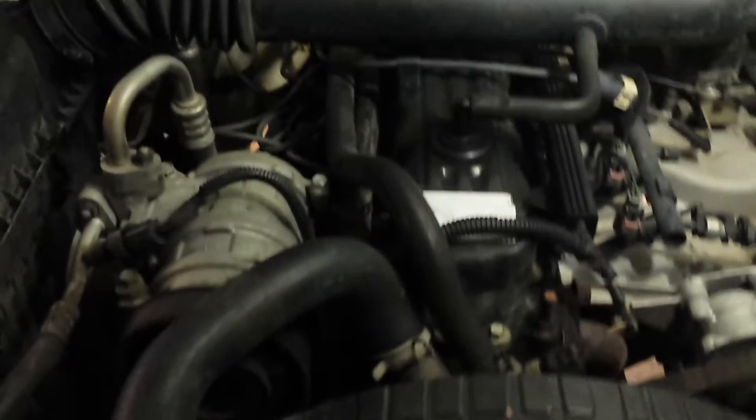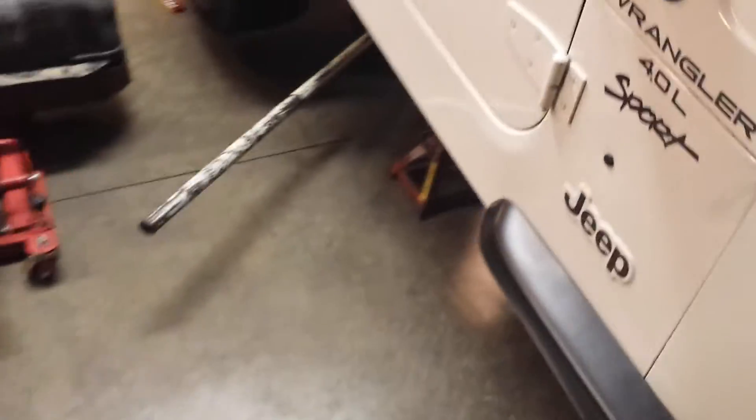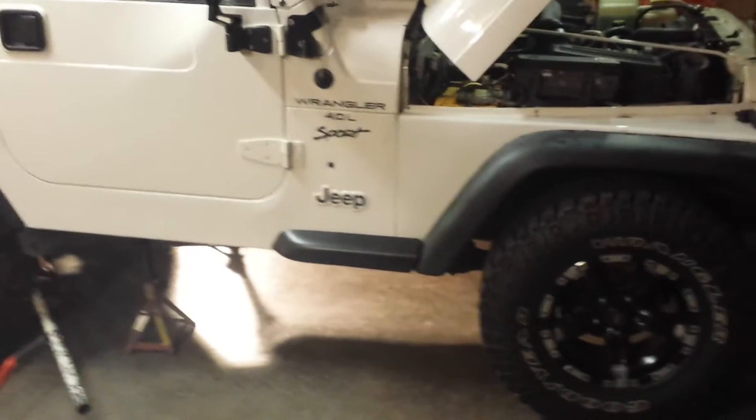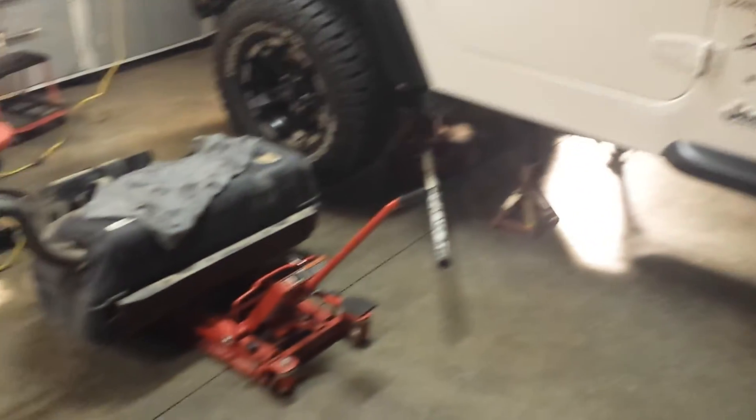As you can see, the Jeep is pretty much stock besides the wheels and tires — nothing done to it. But we plan on a four-inch lift. If you guys have any recommendations on what brand of lift to go with, we've been looking at BDS, Pro Comp, Rough Country, Skyjacker, and Zone Off-Road. We want a suspension lift — no body lift, no long arm, since it's going to be a daily driver.